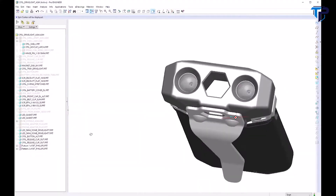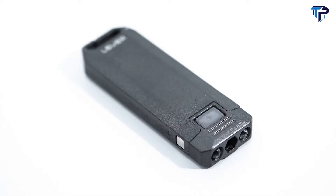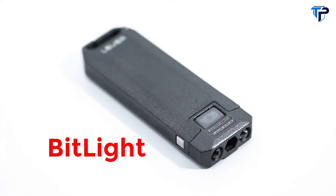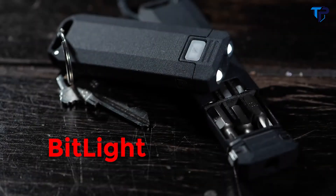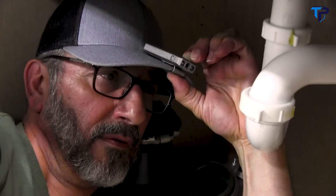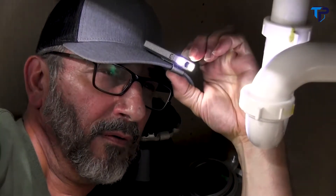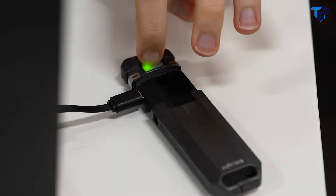The custom gasket seals the BitVault tight, and quick-release clips lock the lid in place. The BitLight maintains all of the functionality of the BitVault, but adds a bright, rechargeable flashlight. It's perfect for quick access to light when you need it most. There are three brightness levels for when you need a lot of light or just a little. It recharges with any USB source, so you never need to buy batteries.